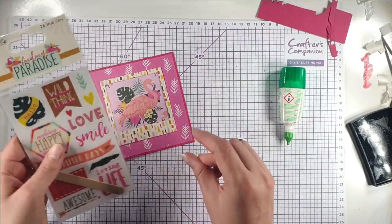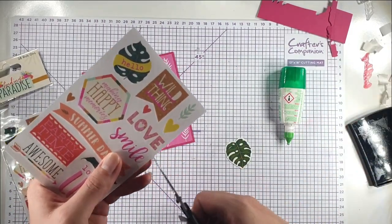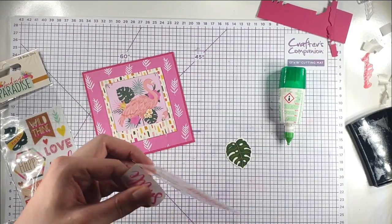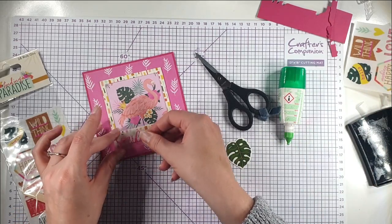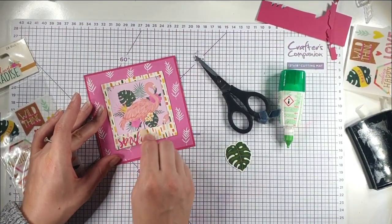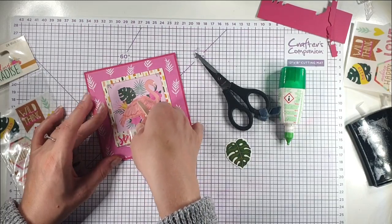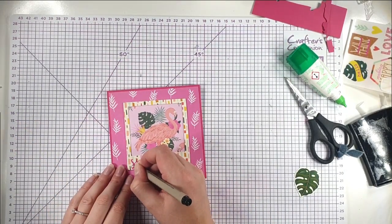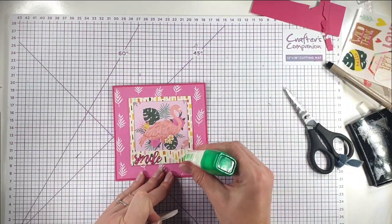I've decided to add the 'Smile' rub-on to the frame — you actually get two rub-on pieces in the pack. I would have added it before sticking everything to the card, but let's take off the backing and add it where I want it. Rub it over really well with the included lollipop stick, then peel slowly to check for any missed spots and go over them again. I want it to stand out a bit more so I'm going to draw around it with a black pen, then add the link in the corner — cute card done!